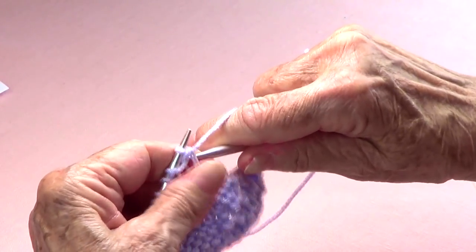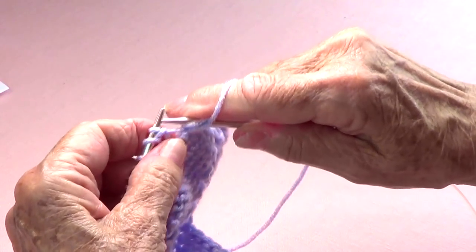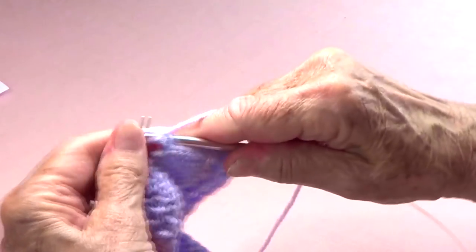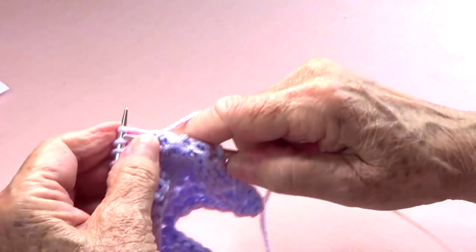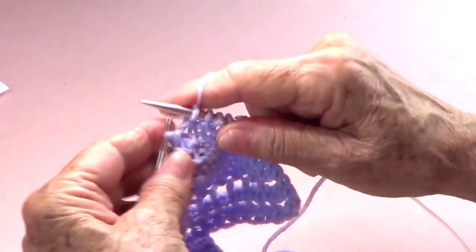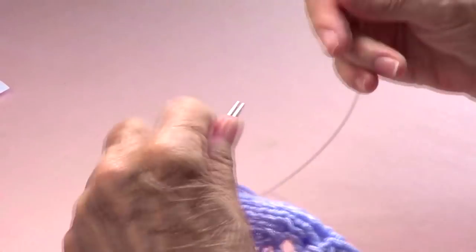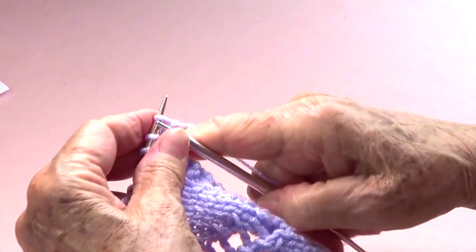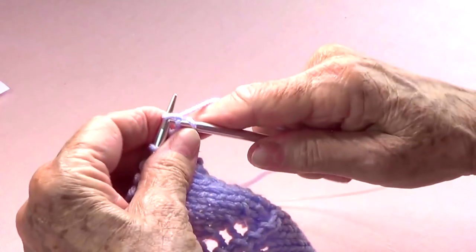All even number rows are the same: the first one you're going to slide purlwise and then purl to the last two stitches, and those last two stitches you are going to knit. Let's do row number three — we are going to knit four.